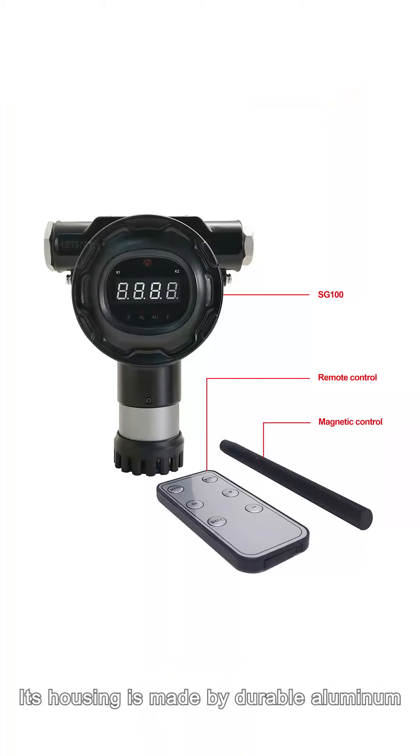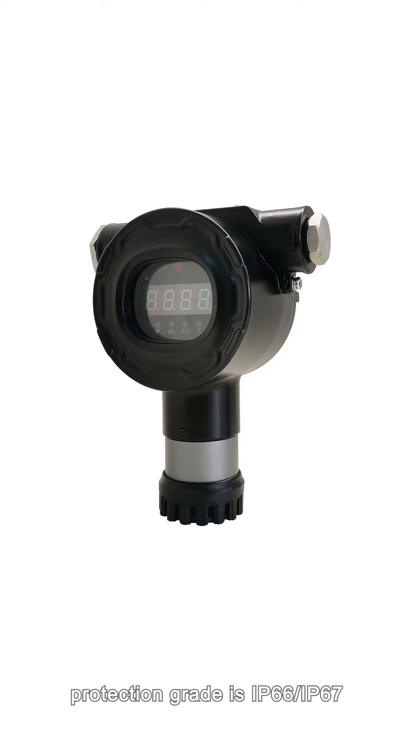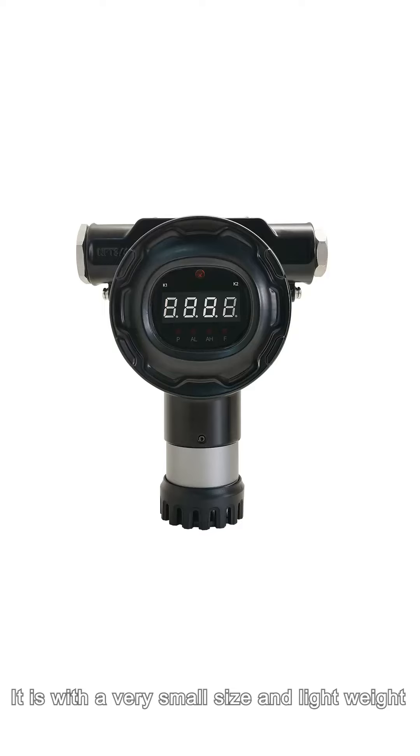Its housing is made of durable aluminum. The protection grade is IP66 and IP67. It is very small in size and lightweight, at only 1 kg.